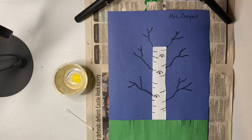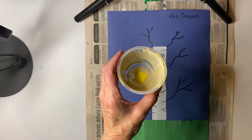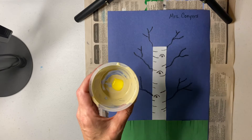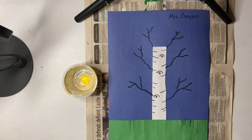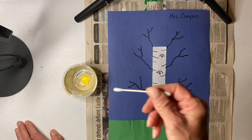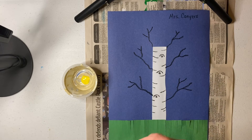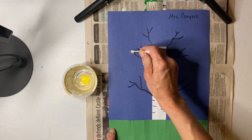All right, it's time for us to add some leaves to our beautiful aspen trees that we created in our last art class. We're going to be using paint — just a little tiny bit of yellow paint. We are going to make our trees look like they are turning golden colored for the fall. And so I'm going to use a q-tip to add my leaves, because q-tips are going to make our leaves look just like nice little aspen leaves.